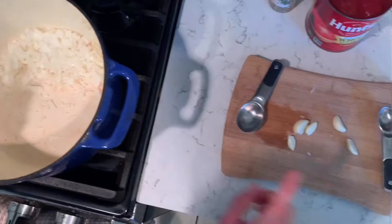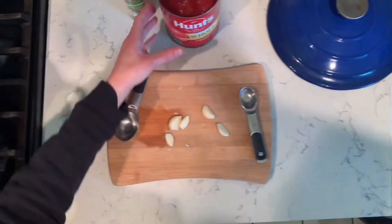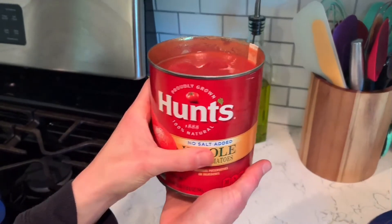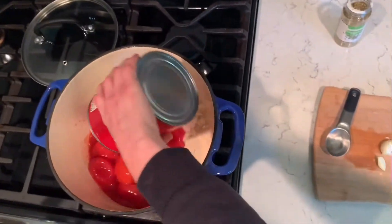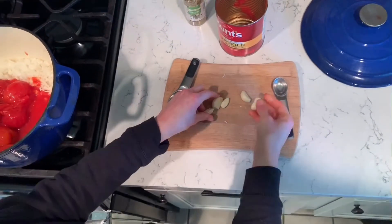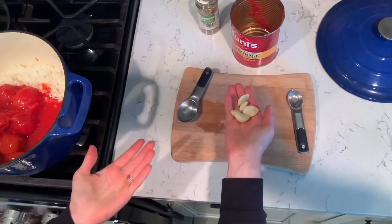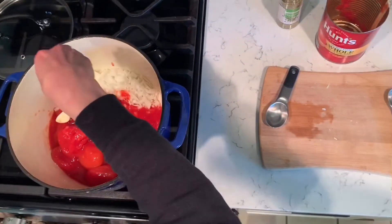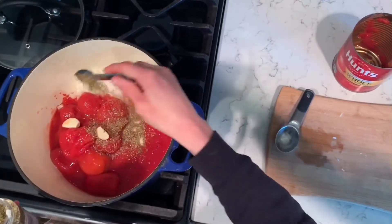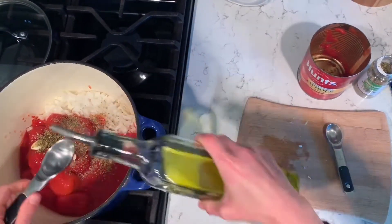We start with a medium onion — dice it — then get a 28-ounce can of whole peeled tomatoes and add those to the pot. Then we're going to do about four large garlic cloves, whole. All you have to do is peel them. I hate mincing garlic, so just peel them and put the whole things in there. Then we're going to put a teaspoon of oregano, just dried oregano, and two tablespoons of olive oil.